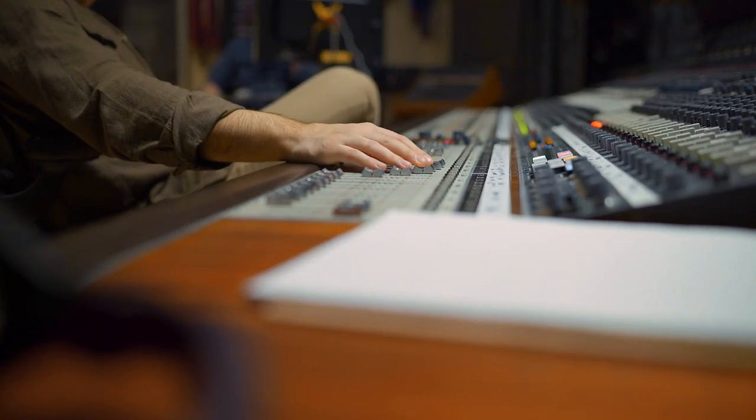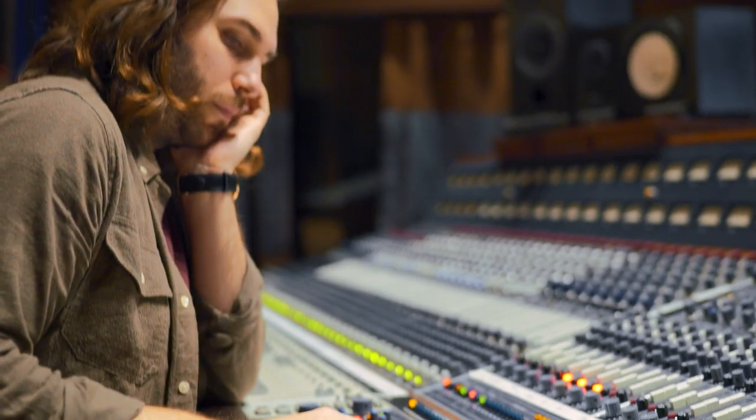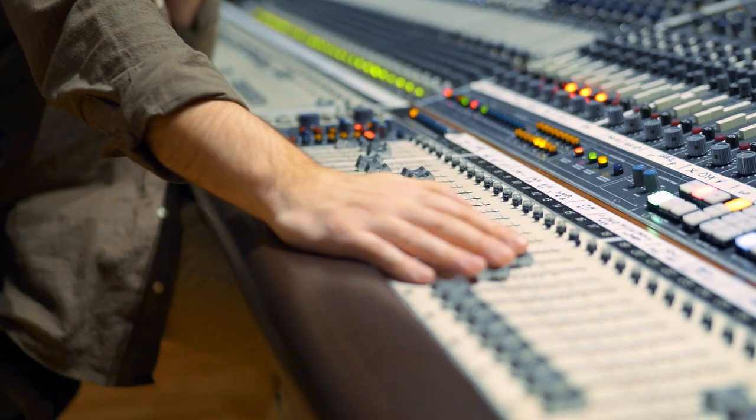Nick really knows where we're coming from. We've grown together at the Banff Center and he's also able to bring things out in the recording that we wouldn't have known of otherwise. Our sound and our dynamic has really benefited from his input.